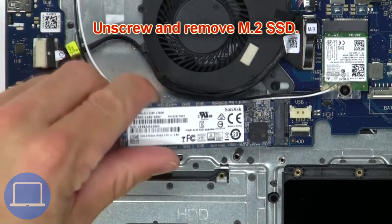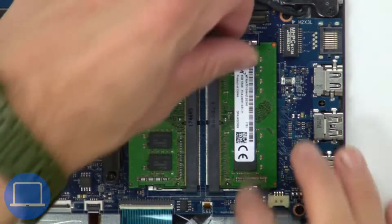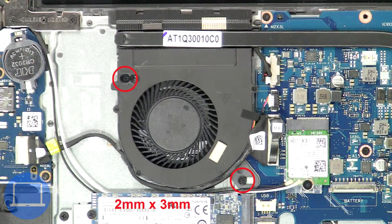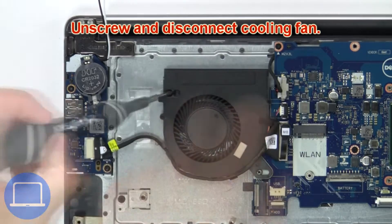Now unscrew and remove the SSD. Then separate clips and remove the memory. Now unscrew and disconnect the cooling fan.